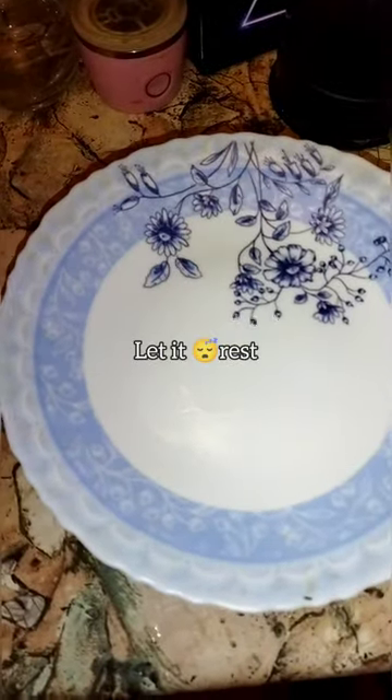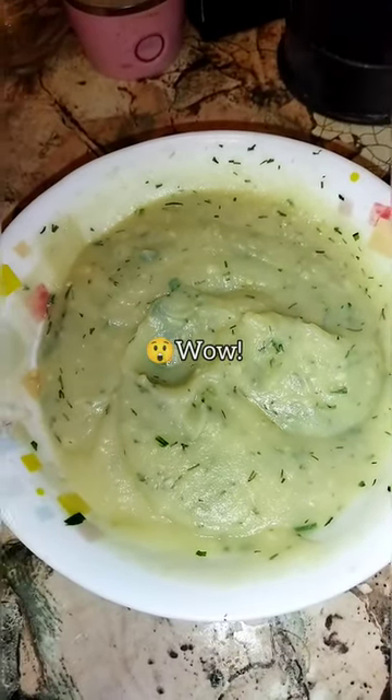Cover. Let it rest. Wow, look at that, beautiful mashed potatoes.